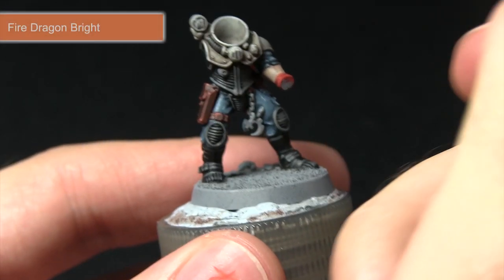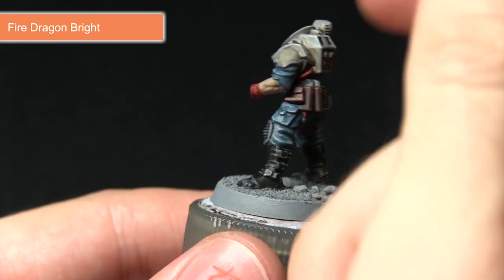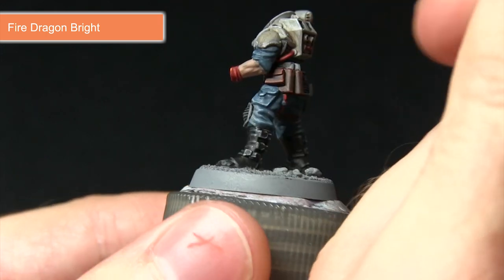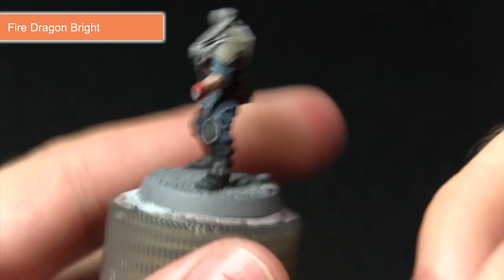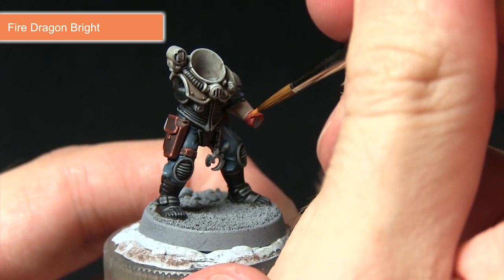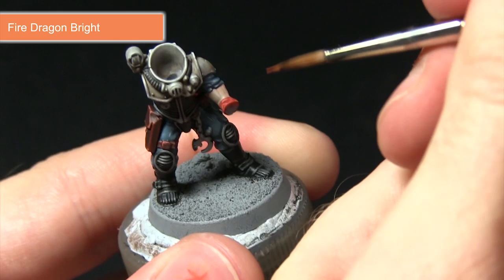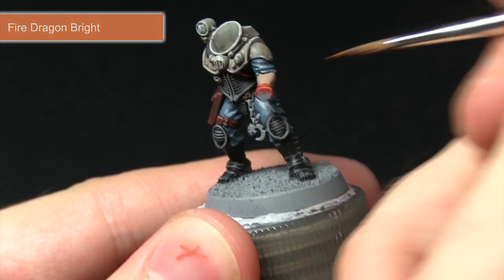The final step for painting the red areas is to use Fire Dragon Bright to add some small dots, particularly where areas are especially raised or where two folds are joining. If you've got areas where the cloth is ripped and damaged you can really accentuate these details by applying small dots of Fire Dragon Bright on the surface.